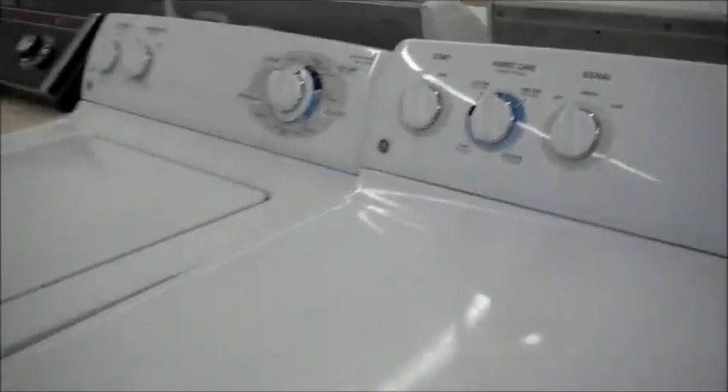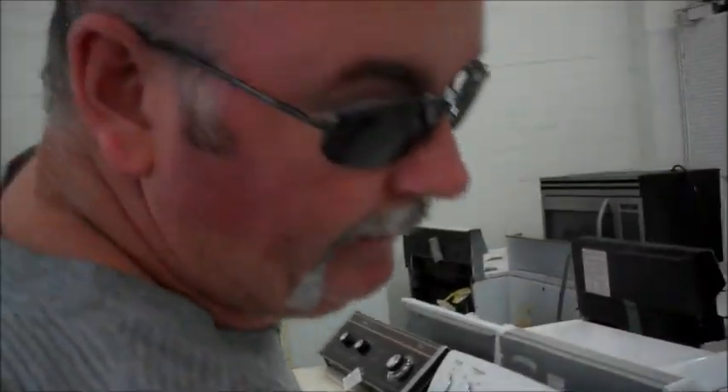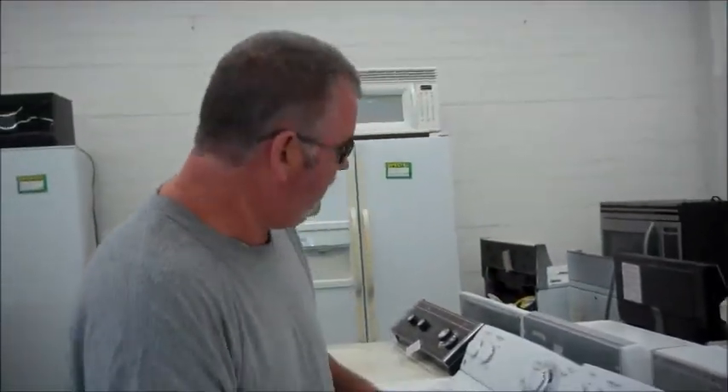We've got this set for $300 for the pair. That includes delivery and local hookup, and all the hoses that you need. If you're interested and it sounds like a match for you, give me a call at 951-765-0010, or come on by and check us out at 138 South State Street in Hemet, California. Thanks.